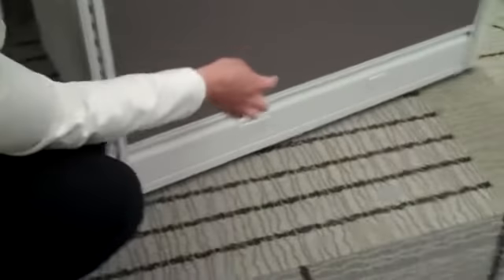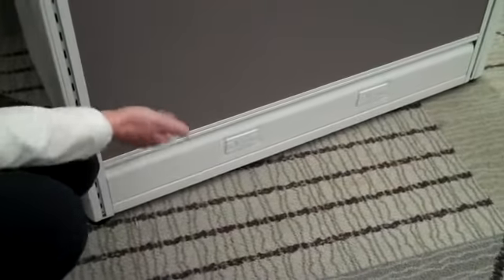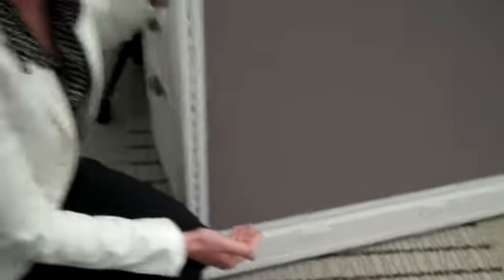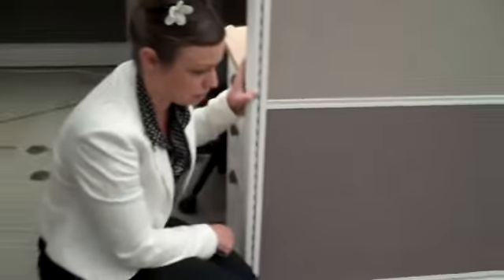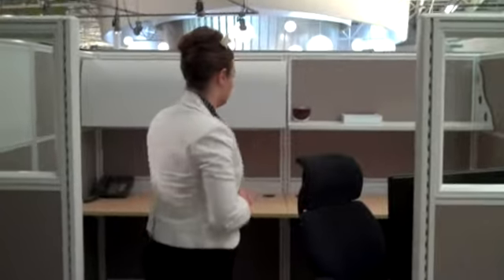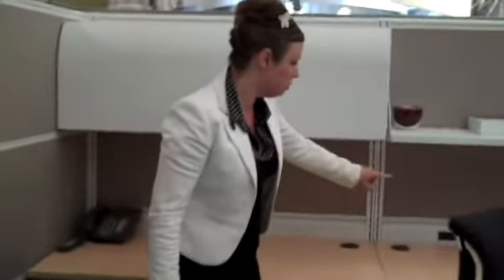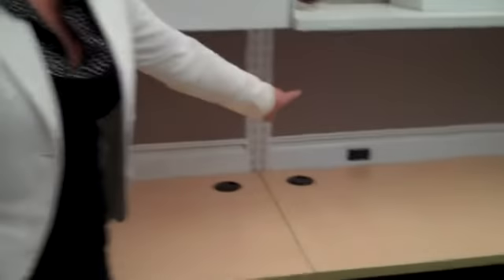At the bottom of the raceway, you'll notice here that we do have electrical and data ports that you can always integrate into any one of the panels. So power and data can be accessible at the raceway. It can also, for an additional charge, be available at the work surface. And you'll notice here, inside the workstation, we do show receptacles at the belt line.